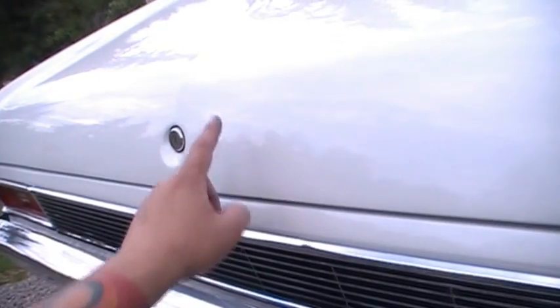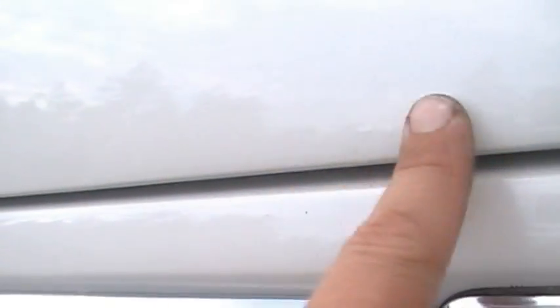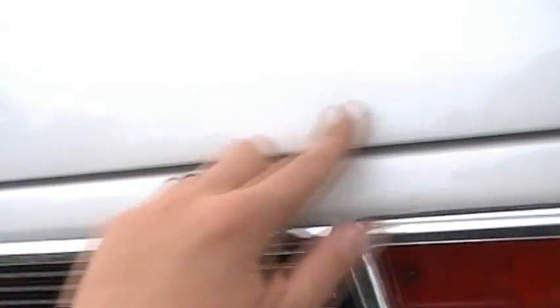So I made the mistake of looking back here at my trunk. This trunk was really rusty at one time and we cut out almost all the way across this thing on both sides of the lock and replaced the metal — except apparently we missed a spot right there. Rust.